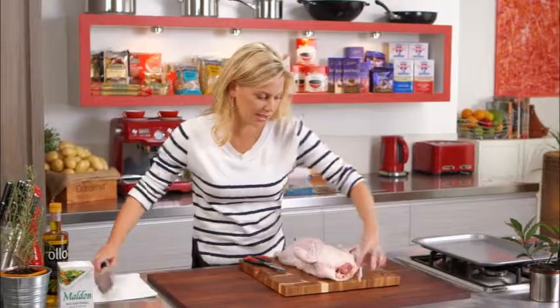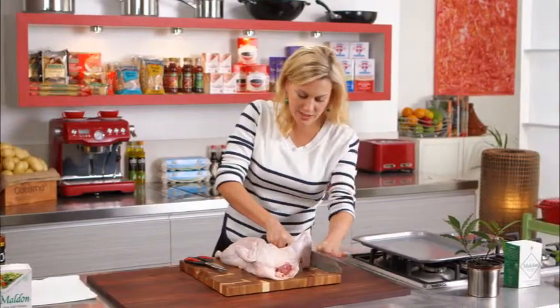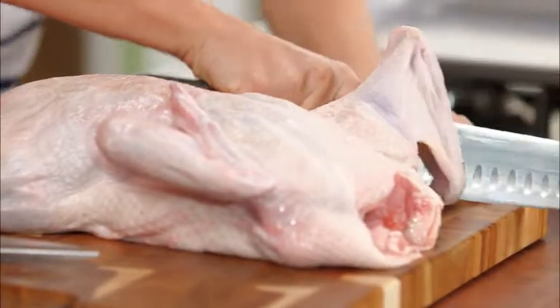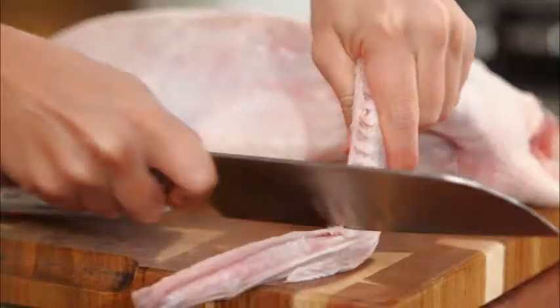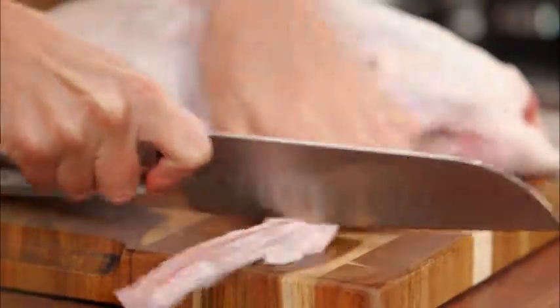First of all I'm going to take off the wingtips here. What's going to happen if you don't take these wingtips off — they'll actually burn, so we don't want them. Just take that off like so, cutting through the soft cartilage there to make it a little bit easier.